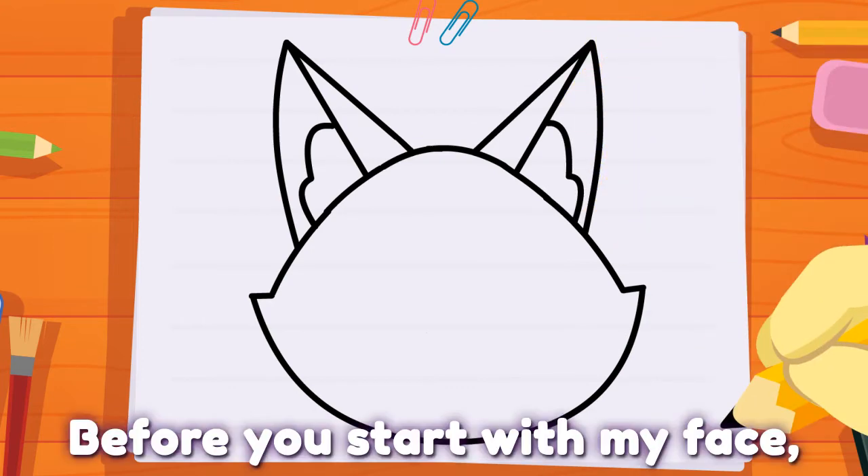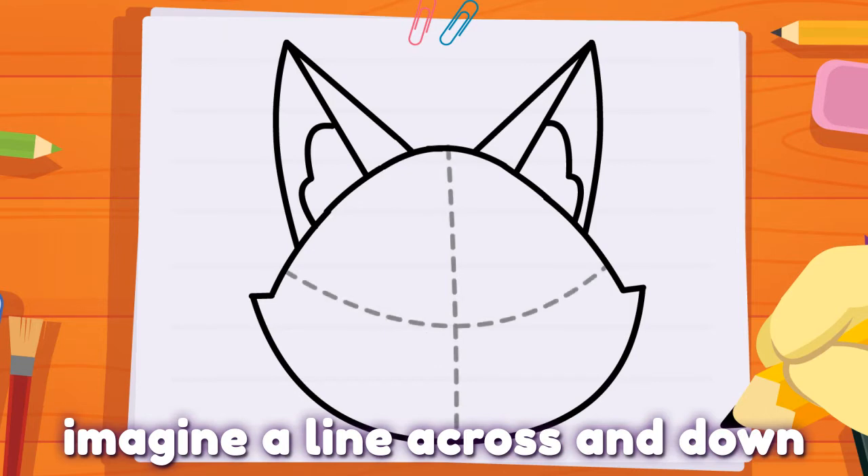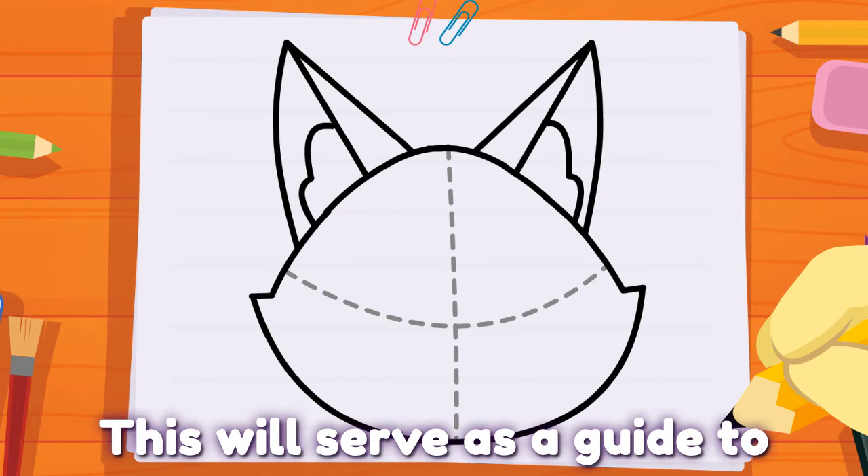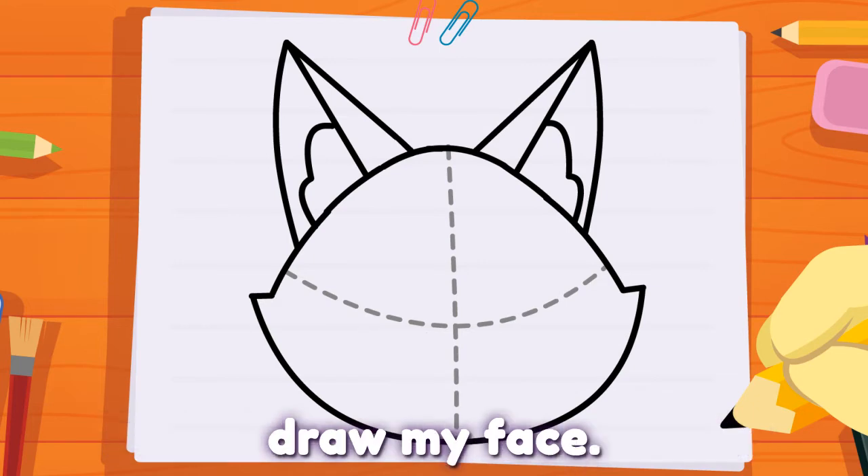Before you start with my face, imagine a line across and down in the middle of the face. This will serve as a guide to draw my face.